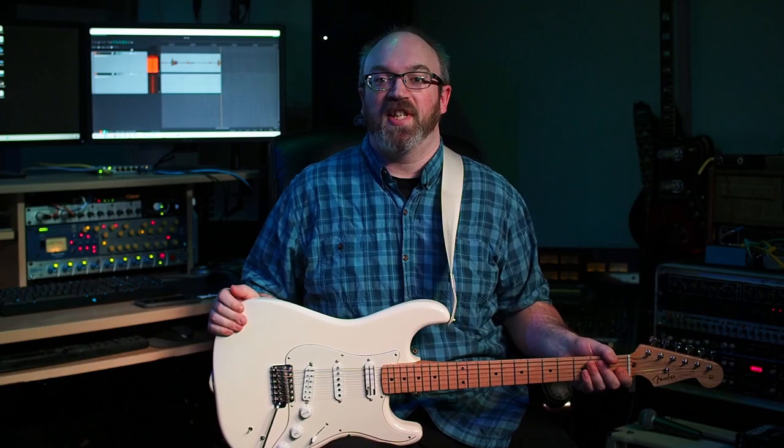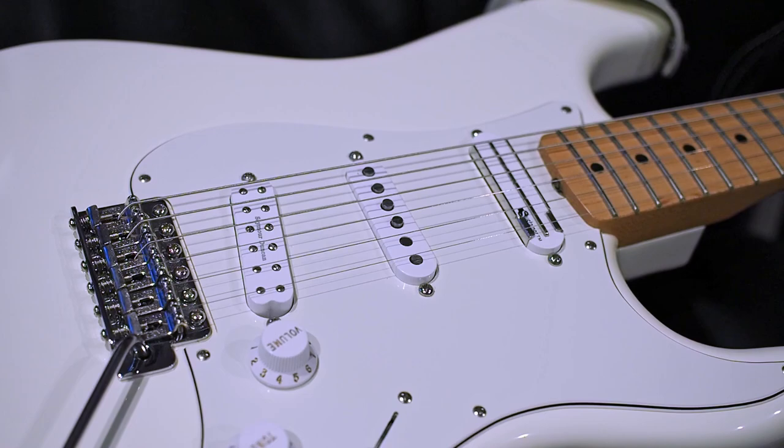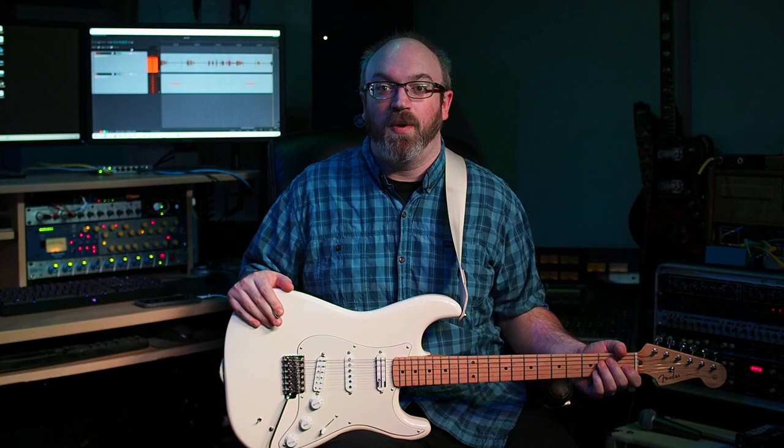This guitar is cool for a variety of reasons, but the most significant reason is the Fernandez Sustainer Circuit — a single-coil neck pickup that also serves double duty as a magnetic field generator that causes your guitar strings to vibrate and thus gives you infinite sustain. If you've ever used an Ebo before, it works in a pretty similar fashion. Let me show you what it sounds like.